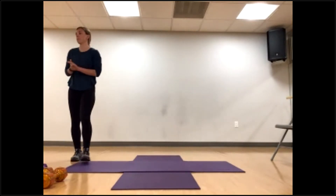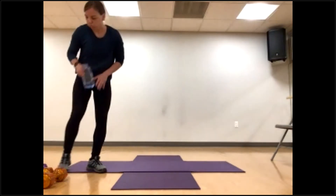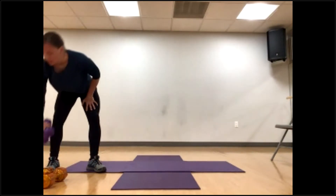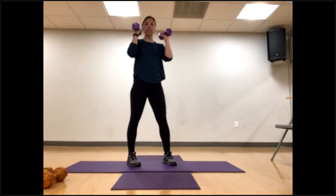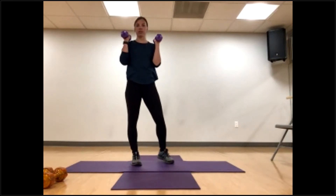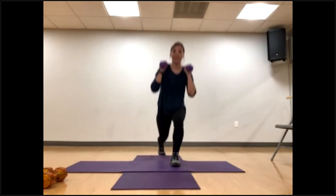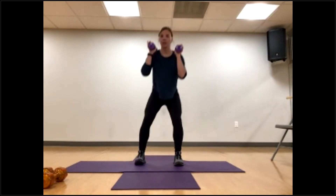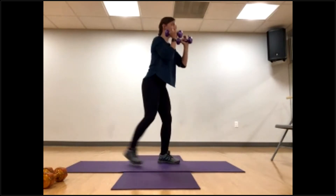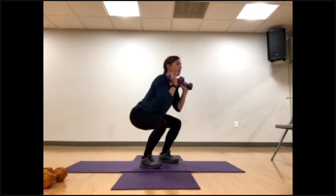Halfway through, two more to go. If you have your weights, pot, or bag, keep it up at your chin. We are back to squat with reverse lunge. Nice deep breath — here we go. One, step it back — two. Straight back, both knees bend — three, four, five, six, seven, eight, nine, and ten. My legs are burning — are yours?